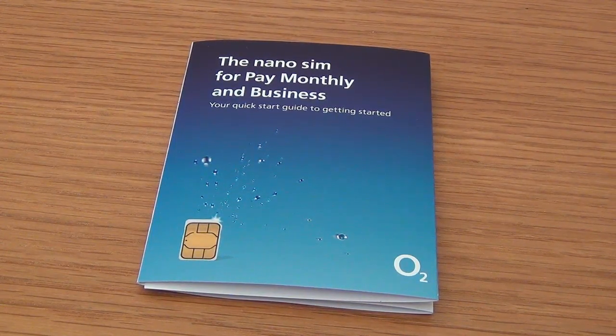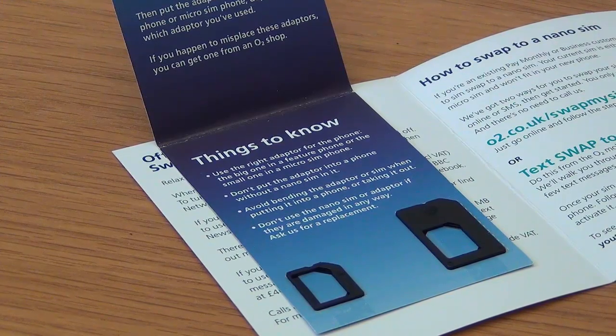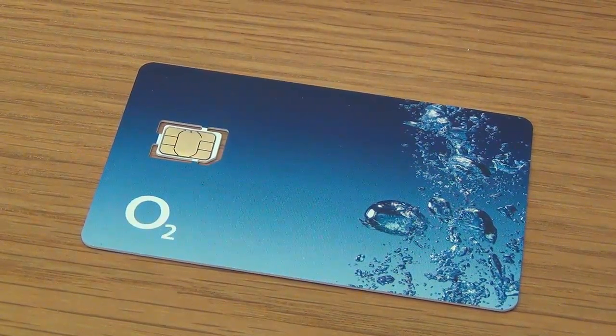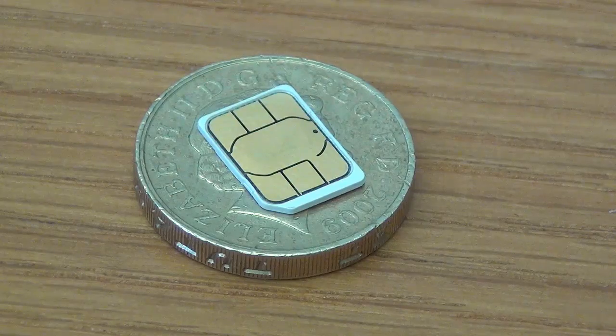Now I am going to give you a look at the new nano SIM card. Open the booklet up and this is what you see: introducing the nano SIM on the right. Inside are a couple of adapters and also the nano SIM itself. Here is a quick size comparison and as you can see this SIM card is really quite small.